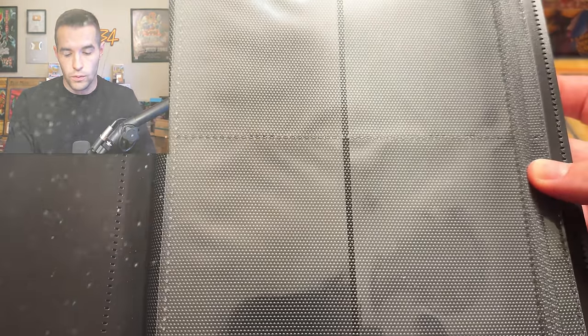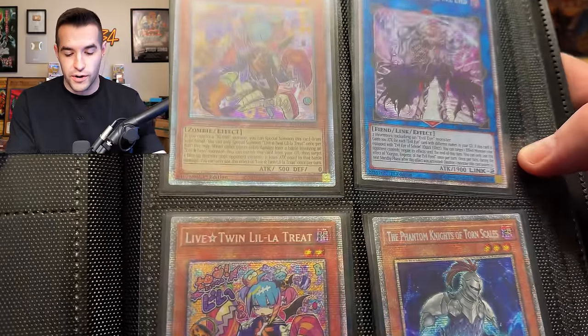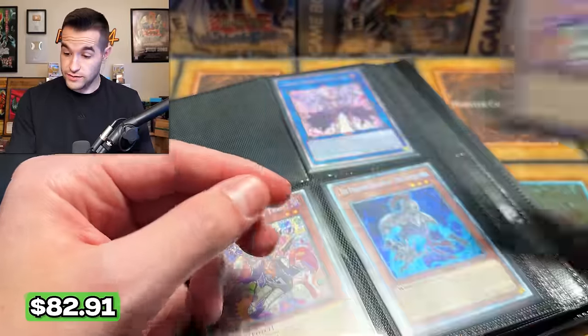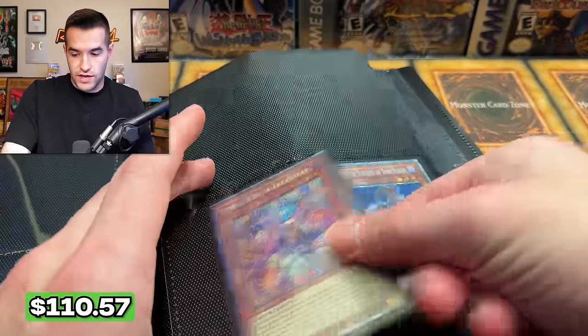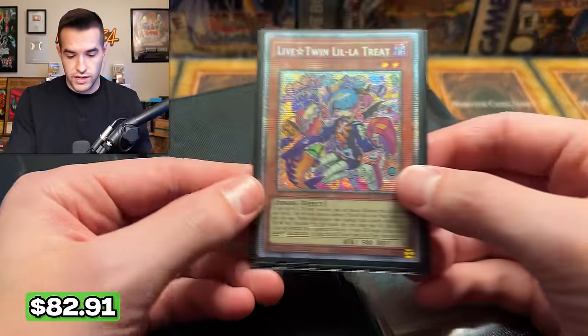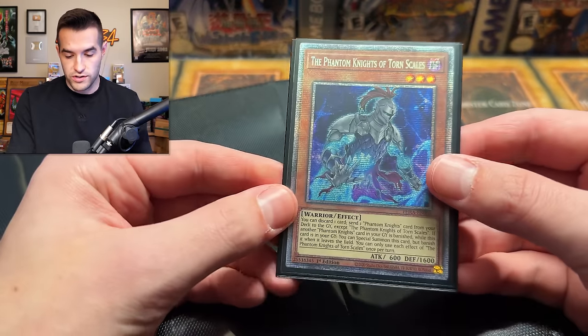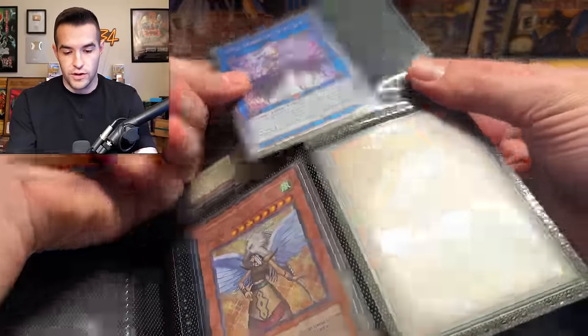Whoa — we're talking Starlight Rares. Let's get these out. We've got a Live Twin Lillatreat Starlight — that's a good start. We've got not only one, but a Gorgon Empress of the Evil Eye Starlight. We have a second Live Twin Lillatreat, and a Phantom Knights of Torn Scales — pretty cool. More Empress of the Evil Eye — this is the second one of those. Three in one case, pretty cool.